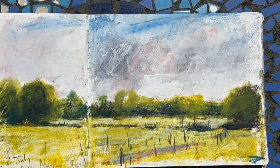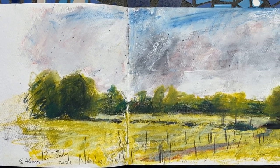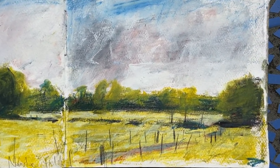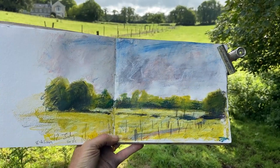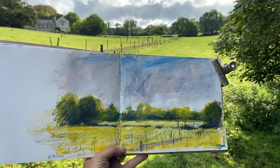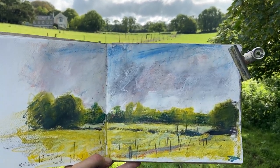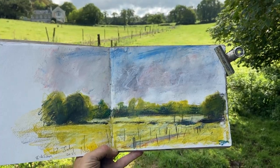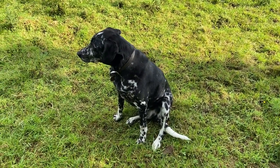Going back to some colour — the fields near home. Art graph, water soluble. That's all.